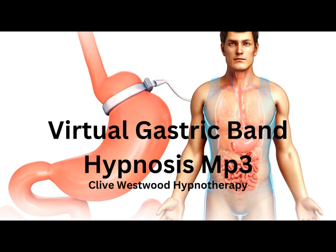Seven. Going deeper and deeper, down, down, down. Relaxing, letting go and drifting down deeper. Six. Completely at peace, as you really allow yourself to relax even more deeply into hypnotic relaxation.